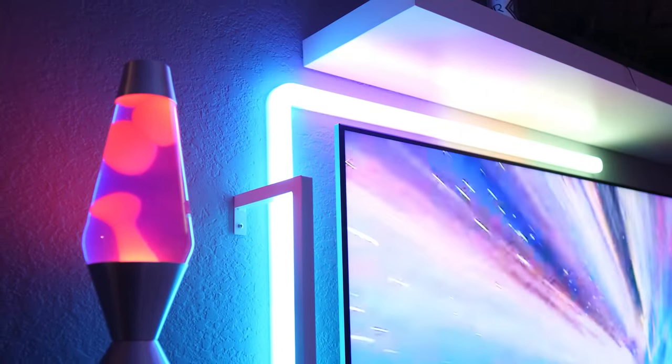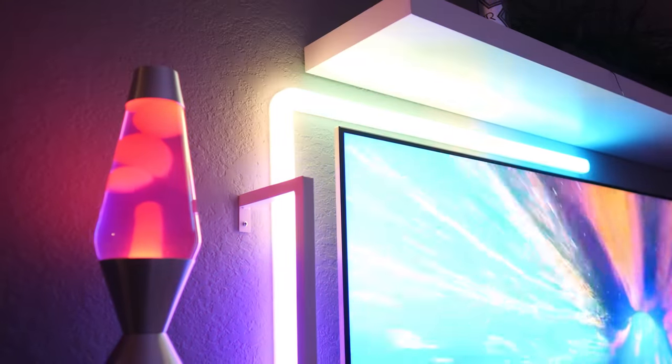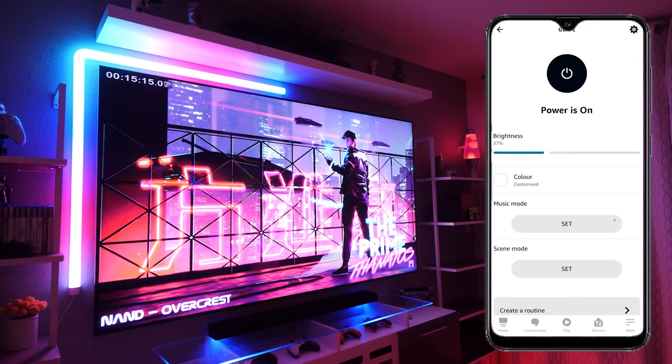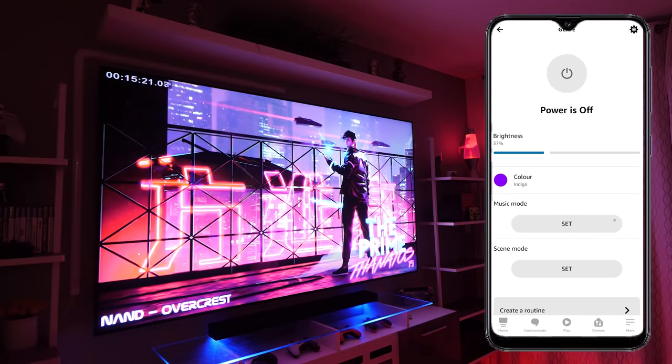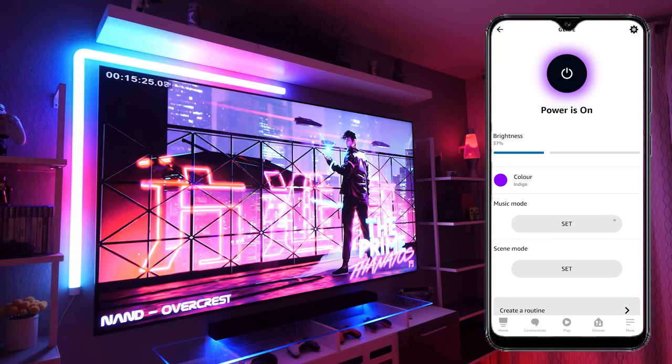It's got all the usual standard smart home device features like schedules and timers as well. Another feature definitely worth mentioning is the compatibility with your favorite smart home assistant, whether it be Google or Amazon. As soon as you've added the Govee light within the app you can have your smart home assistant scan for new devices, and assuming you're on the same Wi-Fi network it'll pick it straight up — for example, 'Alexa, turn on glide light' and it'll turn on.